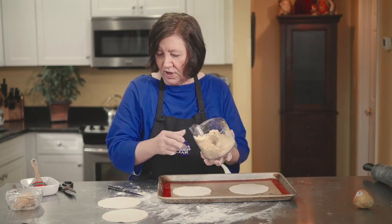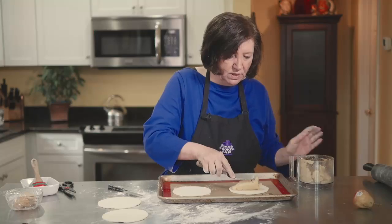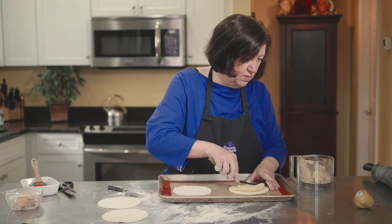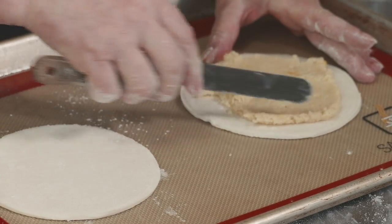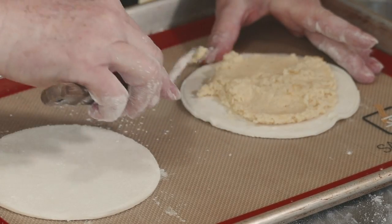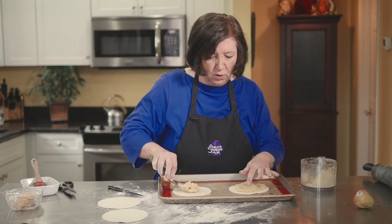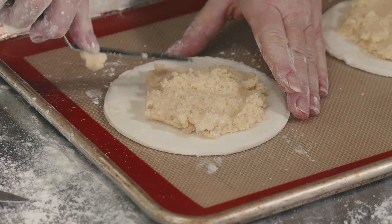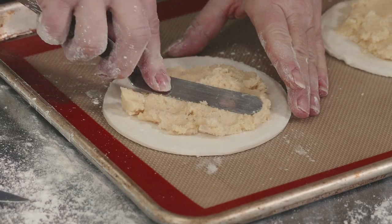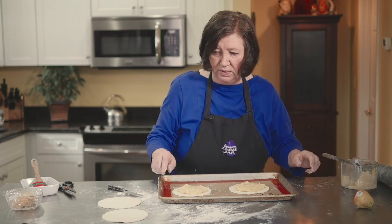Here's the frangipane. I'm going to put some on the bottom round. There's actually more in here than I need, so I'll save the rest in the refrigerator for another day. Keep the frangipane away from the edges because that's where you're going to seal the pastry. Just spread a good amount — this stuff is absolutely delicious, really wonderful.